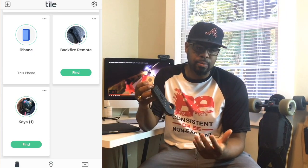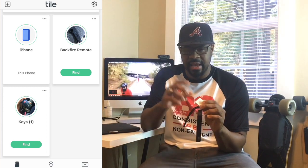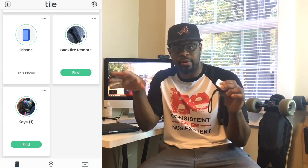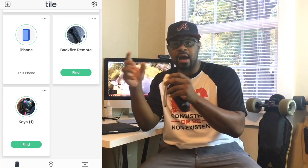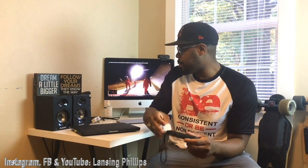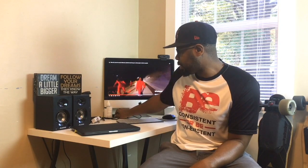The other great thing is that if you have multiple boards and remotes, you can actually set each Tile separately — you can have two, three, four, or five different Tiles and say, 'Okay, this Tile is for this board, this Tile is for that board.' This has been really effective in helping me find my remote quickly when it's time to get out the door. I love that product.